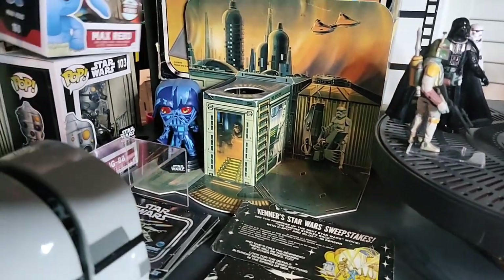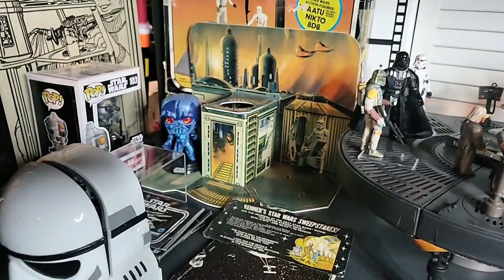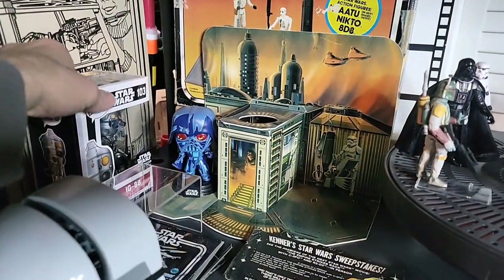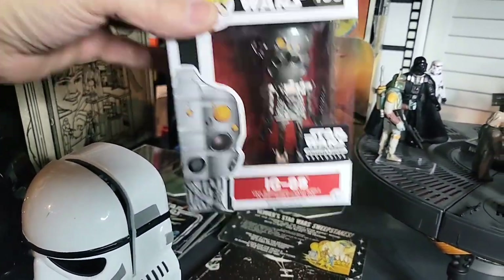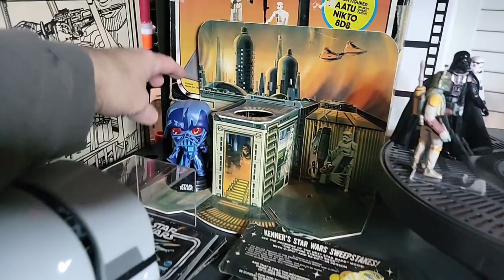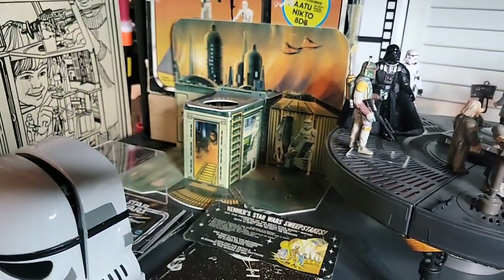And we have some Funko Pops here — I have Max Rebo, which is pretty awesome, IG-88, and let's get this Vader. You've all seen this Vader at Target. Pretty cool.